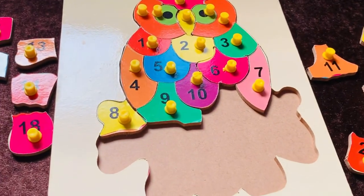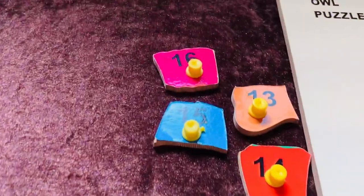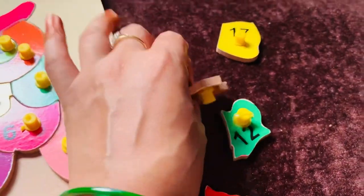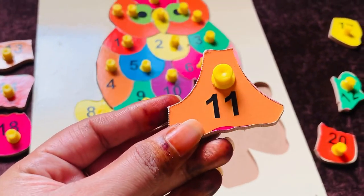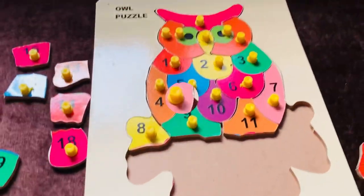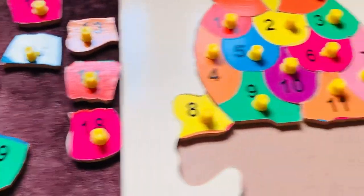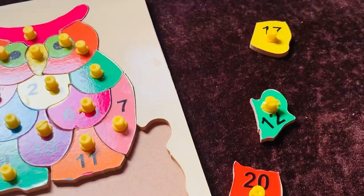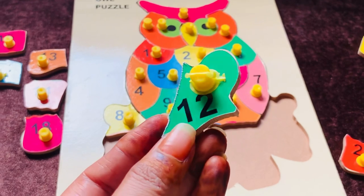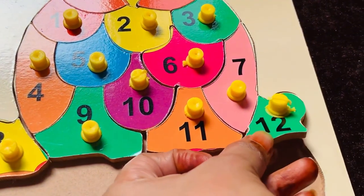Now I need number eleven. Let's find where it is. I got it — number eleven in orange color. Let's place it here. Now I need number twelve. I got it — it's on the right side of the puzzle. Number twelve in green color. Let's place it here.